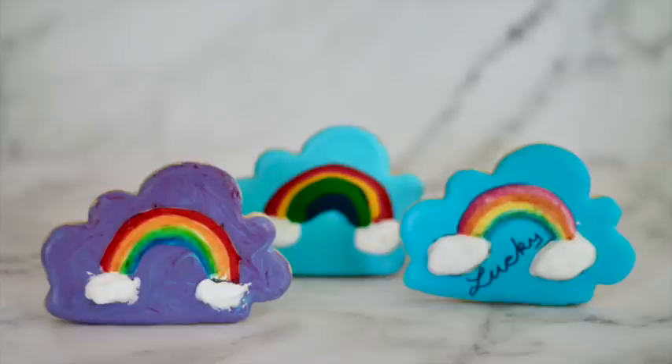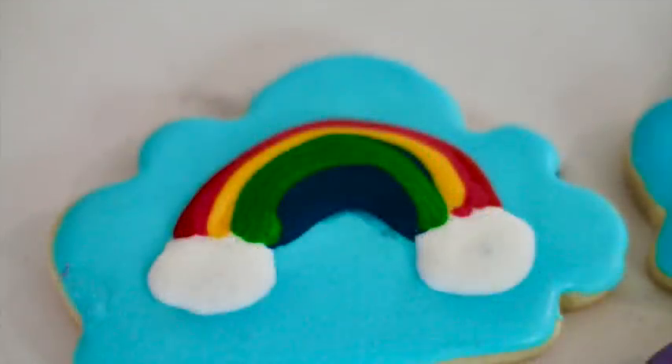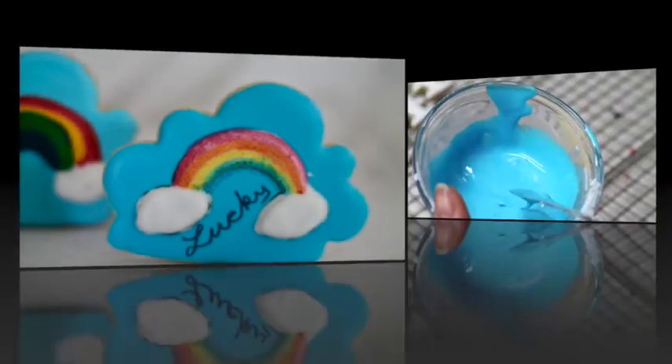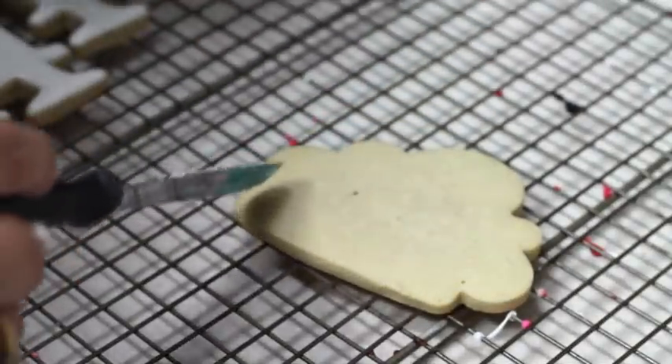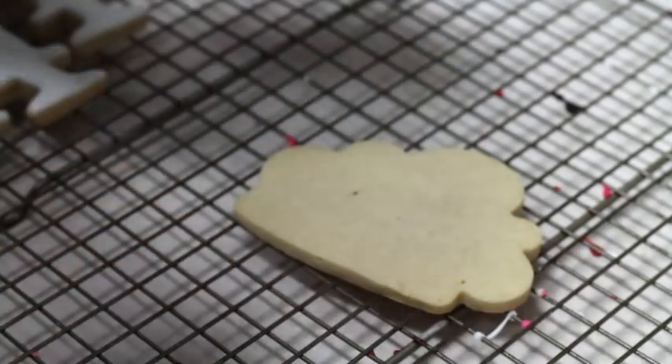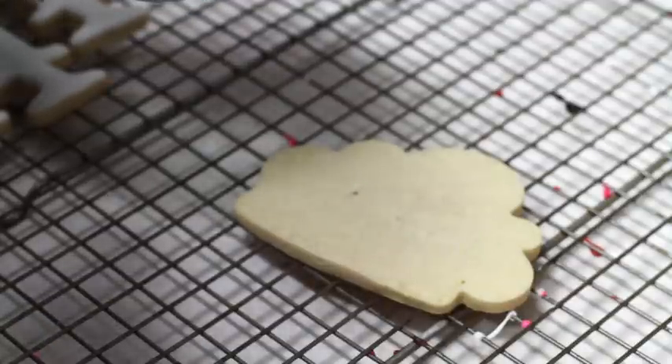I am going to make the rainbows on clouds cookies. I put blue icing in some of them, and for the other one I use a mix of blue and pink to make it like a purple color. I am going to show you how I cover one of the cookies, but you can do the same thing for the other cookies as well. Here I have a magic consistency icing and I tinted it in sky blue. I'm going to pop the bubbles and then I'm going to cover my cookie. Sometimes I like to skip the part of outlining my cookies because I use a magic consistency icing that is a little thicker than the flooding, so it doesn't go all out of my cookie.